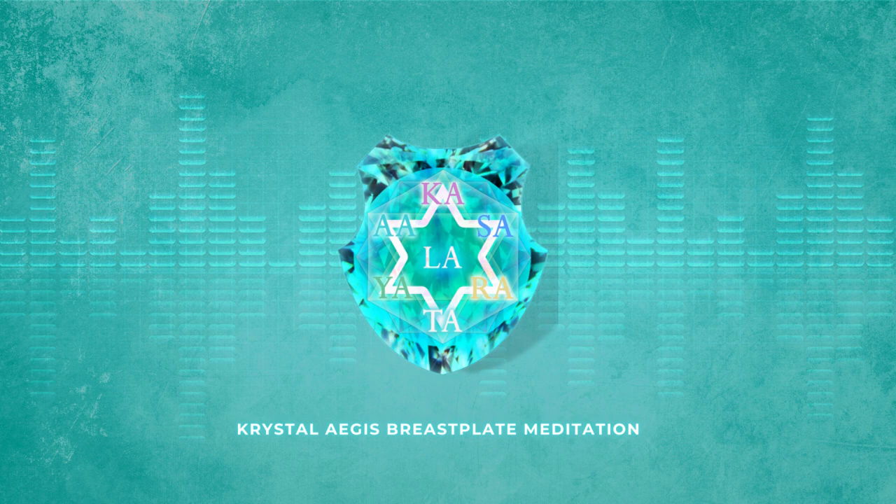We call upon our crystal star and aurora family, with the double diamond body amplifier, the aurora tritone luminary grid, and the crystal aegis. Beloved, we welcome you and thank you for your support, protection, and foundation for each and every being representing our group avatar of ascension field. Beloved God, in pure love, open all channels of light.